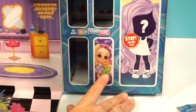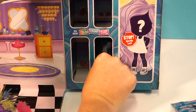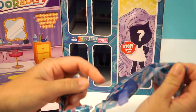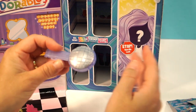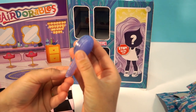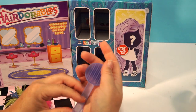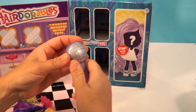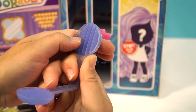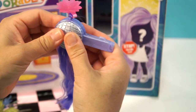Let's find out what's behind door number four. Is that a disco ball? Let's open it up — it is a crimper! That is a big crimper. Look at the crimping part. So I don't think it's going to color change. Let's go ahead and put it here and crimp the hair.